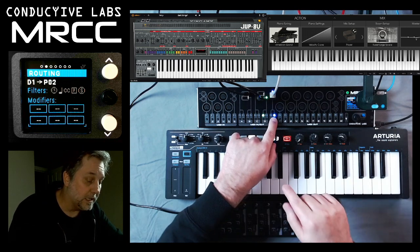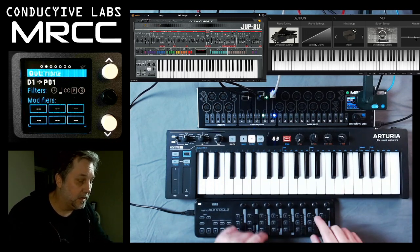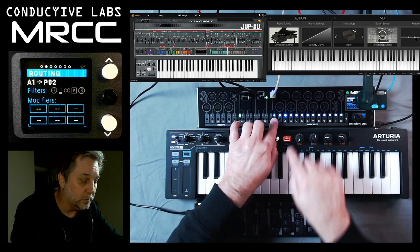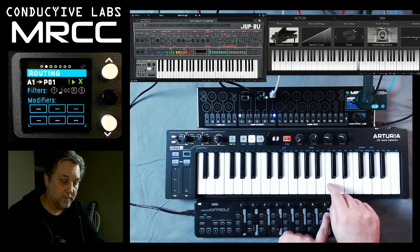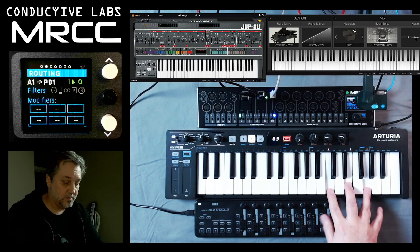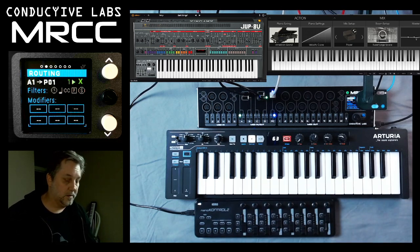What's really cool is we can assign the D controller to both the piano and the synth, and then go over to A and assign both the piano and synth as well. So I'm playing both of them, but now I can change the ambience of the piano.